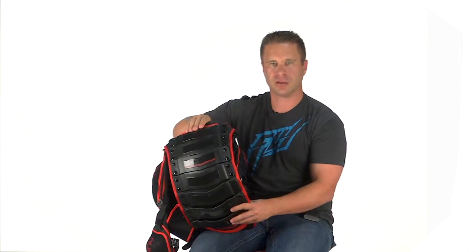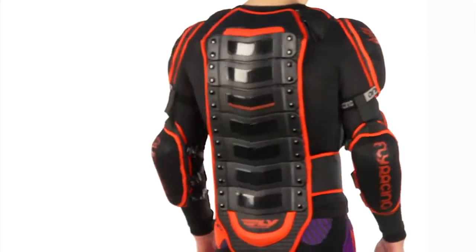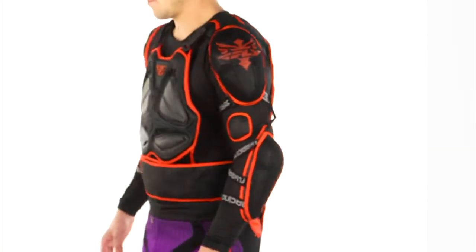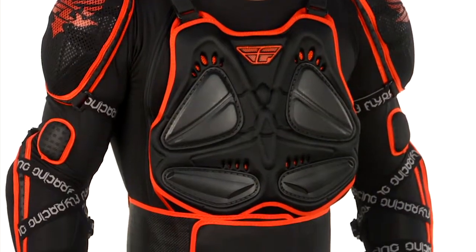When you're bending over the front of the bike, the materials are all vented and the shirt materials are all stretchy, so you're really not going to get any kind of fit issue. You're also getting all the airflow through the padding.